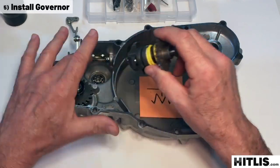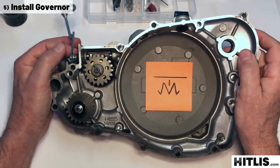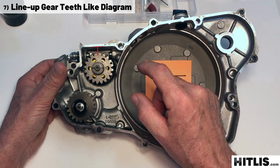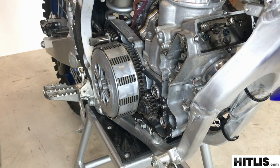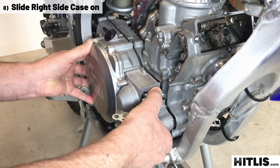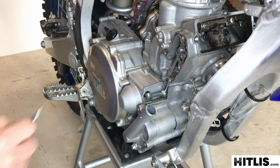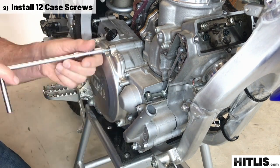Take the governor and press the linkage bar into the slot that the collar makes on the governor. Drop it down into the bearing, spin it, make sure the arm on the linkage is dropped down. Then set your magic marker marks so they're roughly horizontal and set the orientation of the gear according to your drawing — that'll help it mesh with the primary gears. To put the right side case on, hold down on the linkage arm, slide it over the kick start shaft, feel the dowels and wiggle it on. You'll always feel a half a millimeter of spring loaded tension on the governor — that's normal, all bikes have that. Put the 12 screws back in, make sure they're all showing the same amount, then run them in and snug them up.